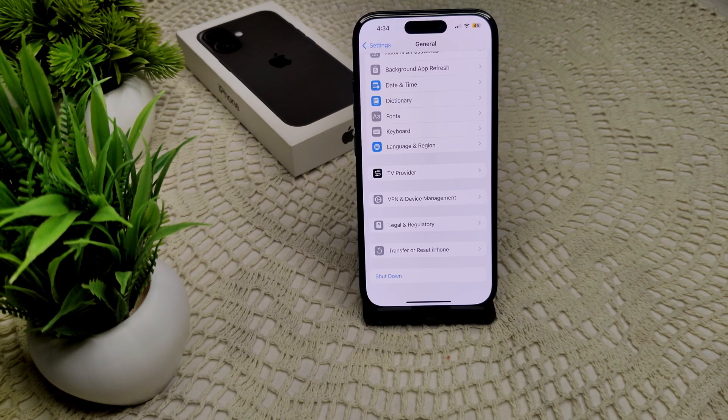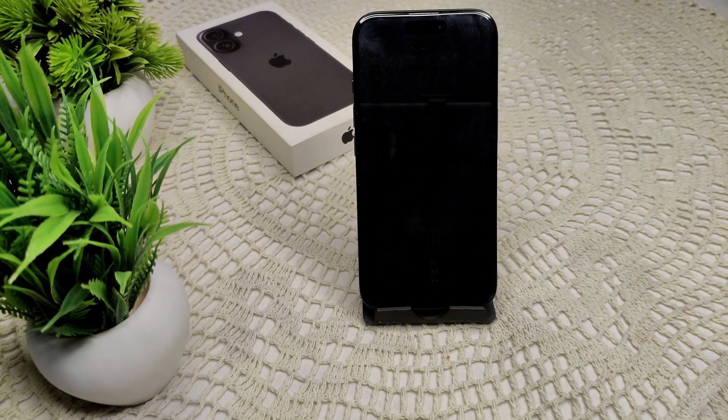Also, try wireless charging. If you typically use a wired connection, try switching to a wireless charger if applicable to see if that improves charging speed. Wireless charging may be slower than a wired connection, but it will give you a proper charging connection.